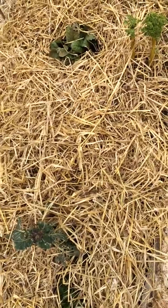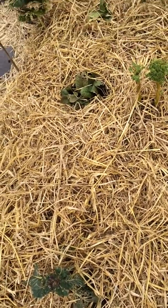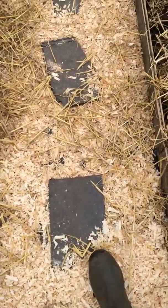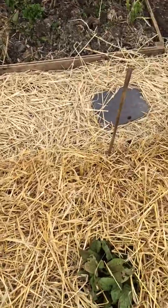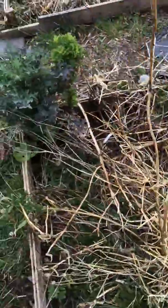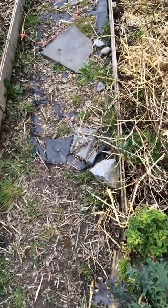The beds I'm mulching with mushroom compost, which is well rotted — it's been rotting for about three or four years. The paths I'm mulching with wood chips and straw. Because I have such a problem with weeds here — there's a lot of grass and a lot of creeping buttercup.